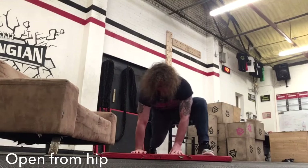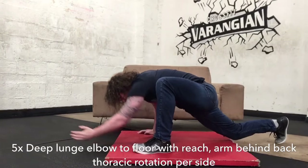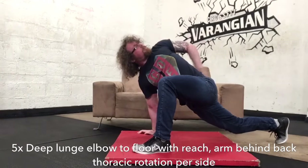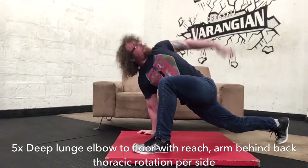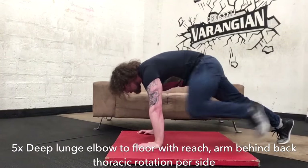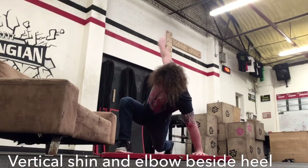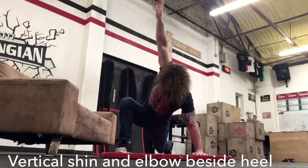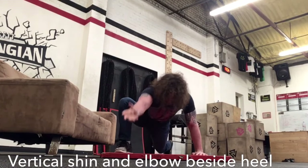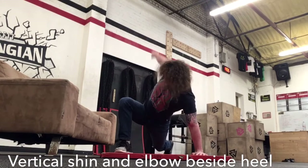From there, go into the deep lunge with the elbow down to the floor — deep lunge to floor with reach, arm behind the back, and that is a thoracic rotation as well. Make sure you're not forcing the stretch. Your full goal is to get your elbow down beside your heel with your shin staying vertical at all times. When rotating at the top, imagine you're wringing your entire body out like a wet towel. From a push-up position, bring your foot up beside your hand and put your elbow down beside the heel. If you can only do this on one side, I wouldn't recommend heavy squatting or deadlifts — you want it similar on both sides, with the elbow getting right down to the floor and the shin vertical. That gives you the capacity to squat and deadlift safely. With the reach around, rotate at the top, put the arm right behind the back, and give yourself that little extra push.